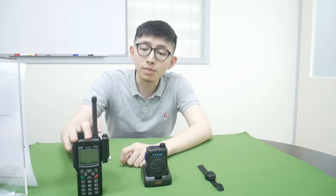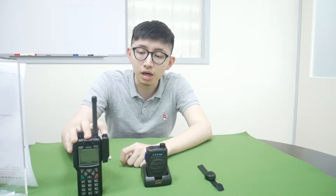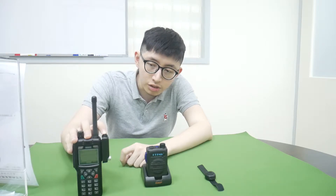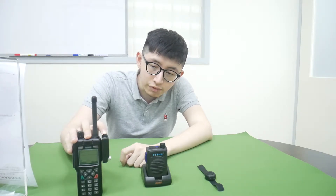First, press the PTD button on the Dongle to power it on, until you can see the LED flashing twice per second.